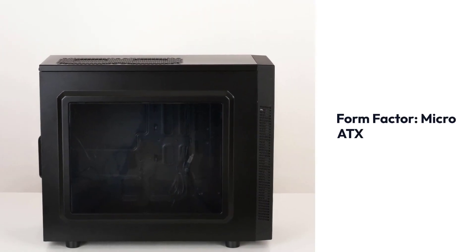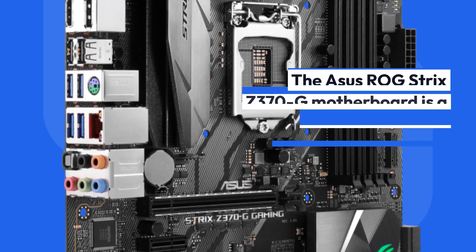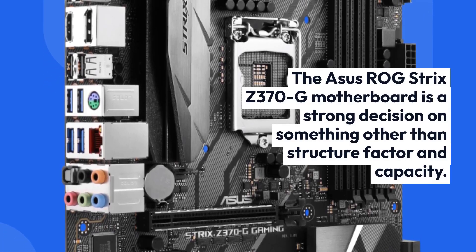Asus ROG Strix Z370G Gaming — Brand: Asus, Socket: LGA1151, Form Factor: Micro ATX, Memory Speed: 4000MHz. The Asus ROG Strix Z370G motherboard is a strong choice on something other than form factor and capacity.